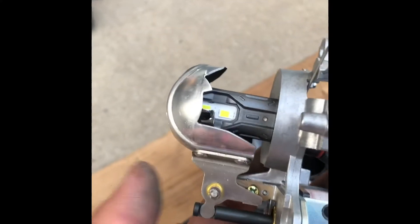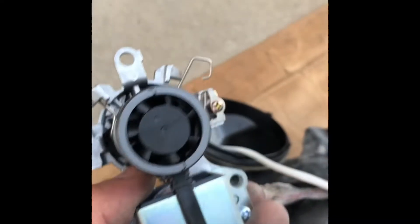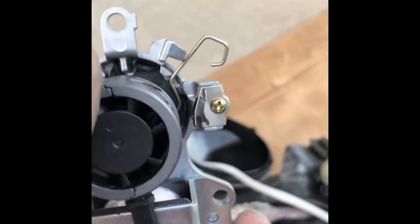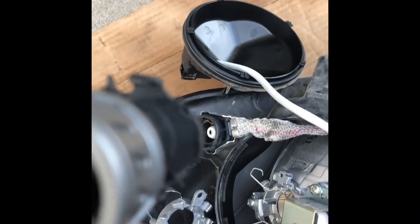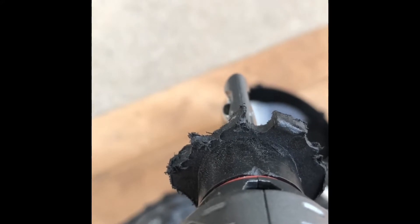That's your high beam position, and that position is low beam. Instead of the HID bulb, I'm using an LED. The H4 actually needs some trimming — I have to grind some areas so that it will be in the correct position.